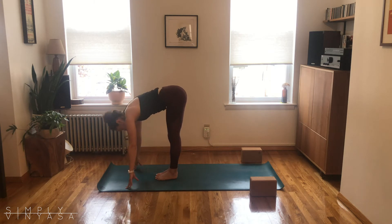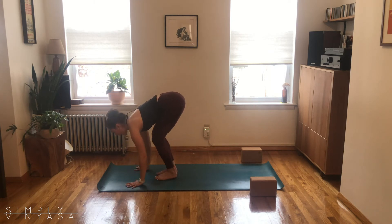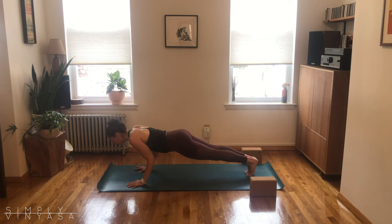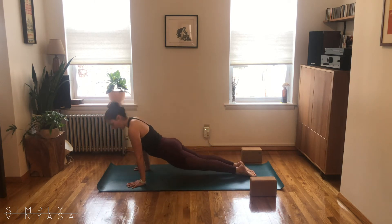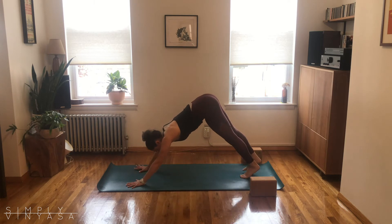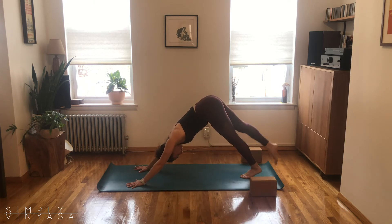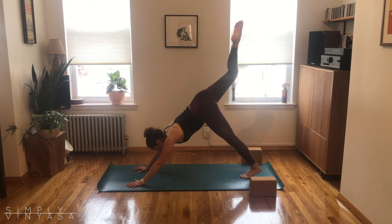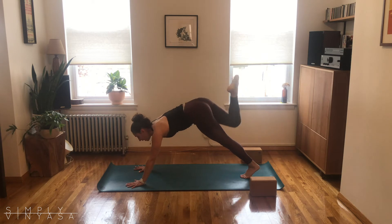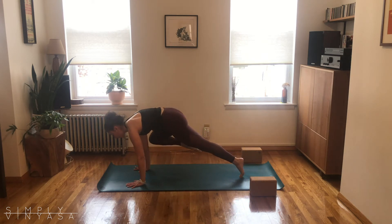Halfway lift, breathe in. Stepping or hopping back — chaturanga your way. Open up your heart, breathe in. Downward facing dog as you exhale. Then inhale, send your right leg up and back, and go ahead and open up that hip — take a bend in the knee, reach the knee upwards, stretching out the quadricep and the hip flexor.